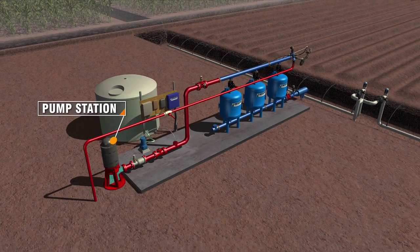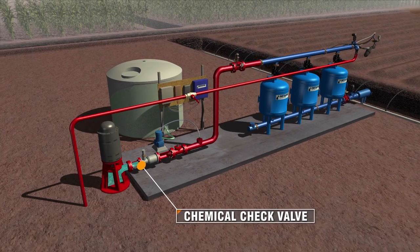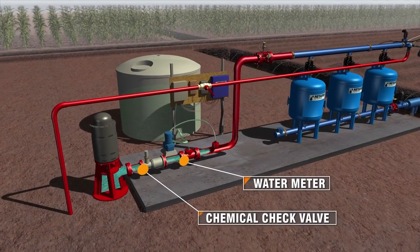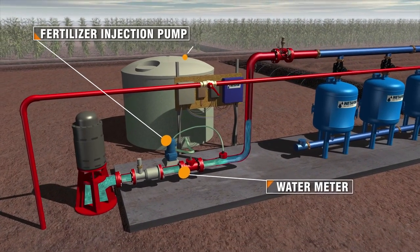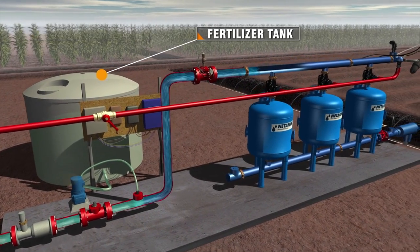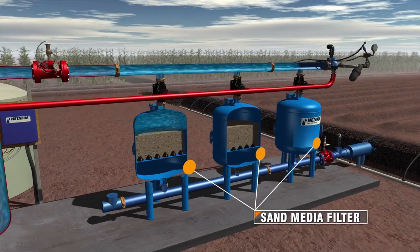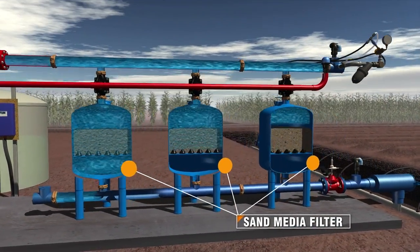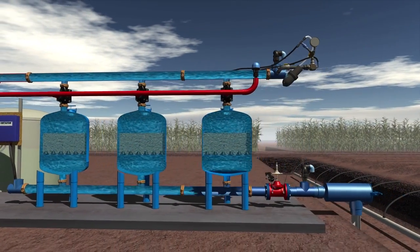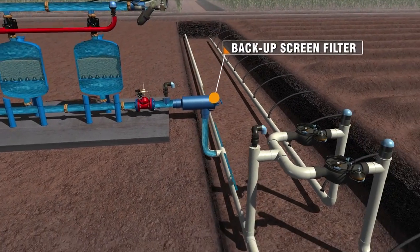When we turn on the pump, the water is pulled up from the well, goes through a chemical check valve and then through a water meter. An injection pump adds fertilizer and/or crop protection chemicals. The sand media filtration keeps organics and sediments that are often found in surface water and/or well water from entering and clogging the drip lines. It then passes through a screen filter that serves as a backup layer of filtration to the sand media filters.